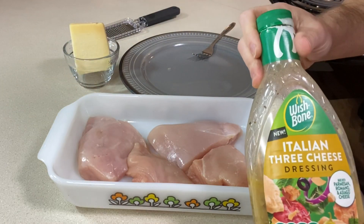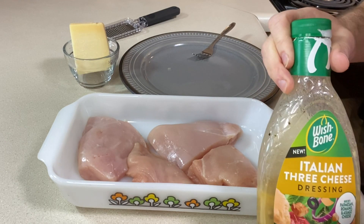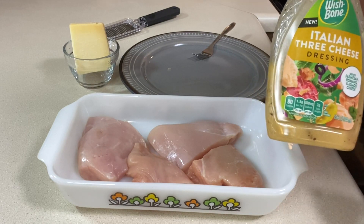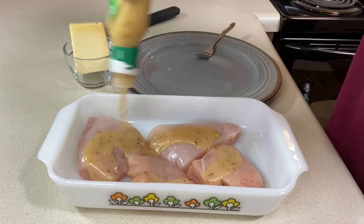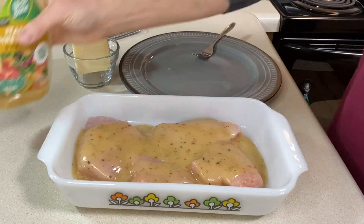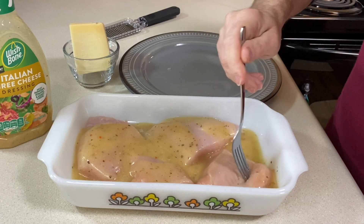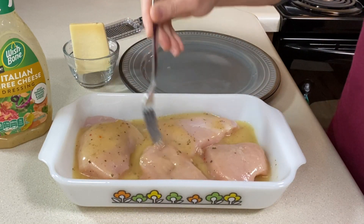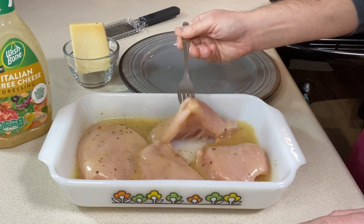Next, I'm going to add my Italian dressing. This is a Wishbone three cheese Italian dressing — make sure your dressings are gluten-free of course. This one's very similar to Olive Garden's as far as I'm concerned. You want to add about a cup. Let's coat that and see how it is; we can always add a little more if we need to. You could also marinate this for a while if you wanted to. I didn't spray the bottom of this — I think we're going to be fine because of the oil in the dressing.